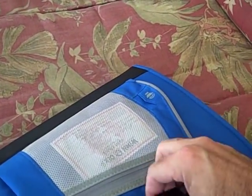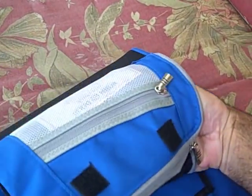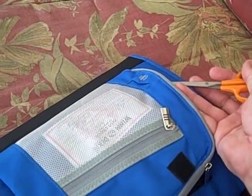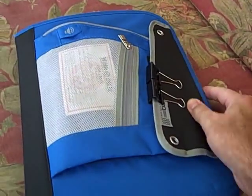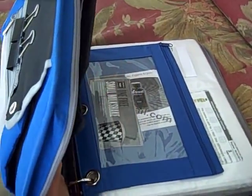There's also another zippered pouch in this area, and inside I keep a small pair of scissors. That's handy just in case you go into a store and they have new coupons you need to cut out. And that's everything on the outside — like I mentioned, it's zippered and I like that.